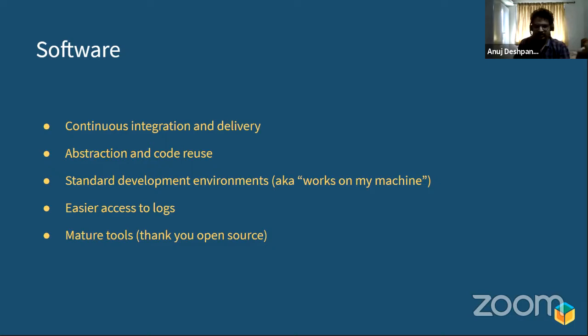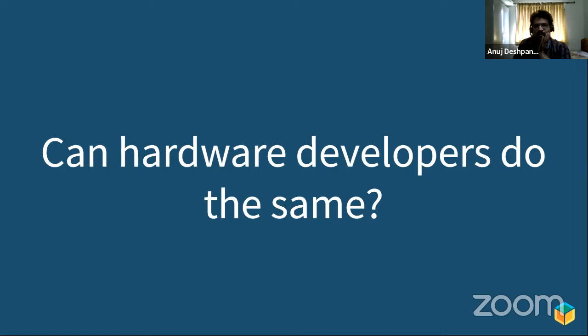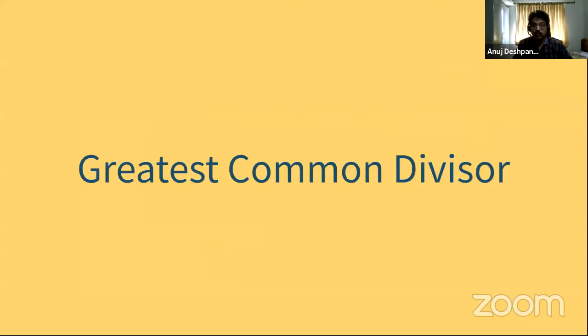Tools: software folks invest quite heavily in tools. When it comes to hardware folks, tooling is almost always internal to companies, and there's a hesitancy to share tools built for firmware with the wider community. That is also improving thanks to projects like FreeRTOS and Zephyr, but we still have some ways to go before we catch up with software developers. This kind of answers the driving ethos behind Balena: can hardware developers get better at development, deployment, and managing what they've deployed?